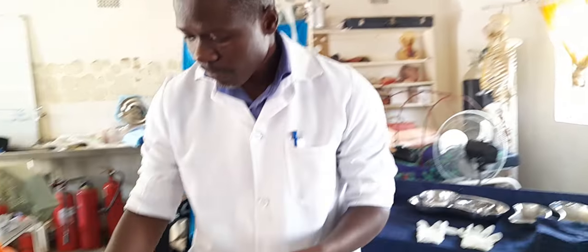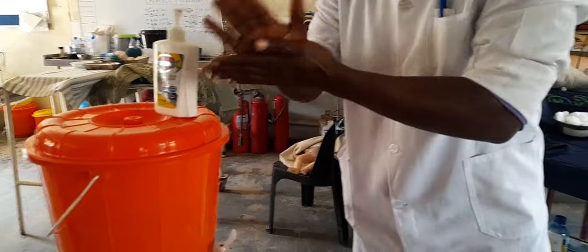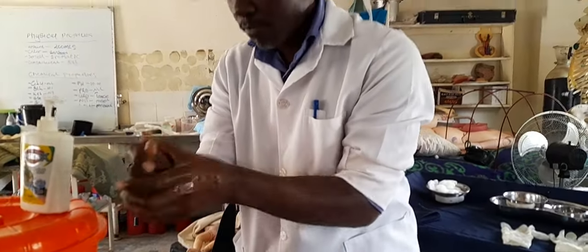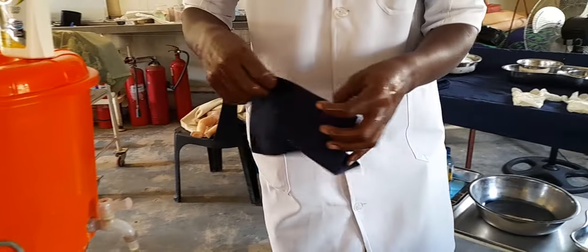This procedure is a sterile procedure, so that must be considered throughout. Let's start with ordinary hand washing — do that, then dry your hands. Meanwhile, you are supposed to go to the patient.